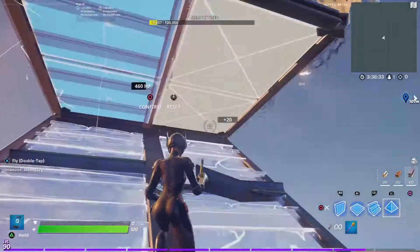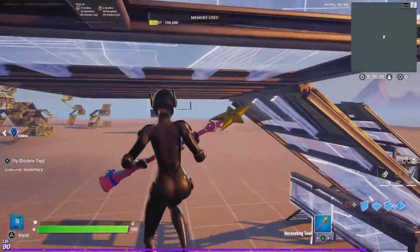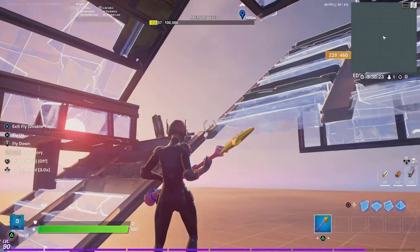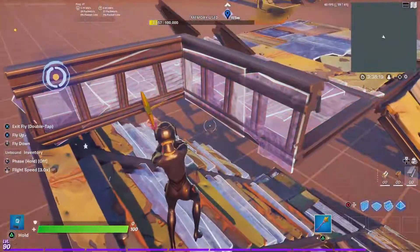So the first one is like this. What you're going to be doing is double out, then place a floor here, a stair, and a wall — well you don't have to put a wall there, but that's usually what I do — and then a floor here.